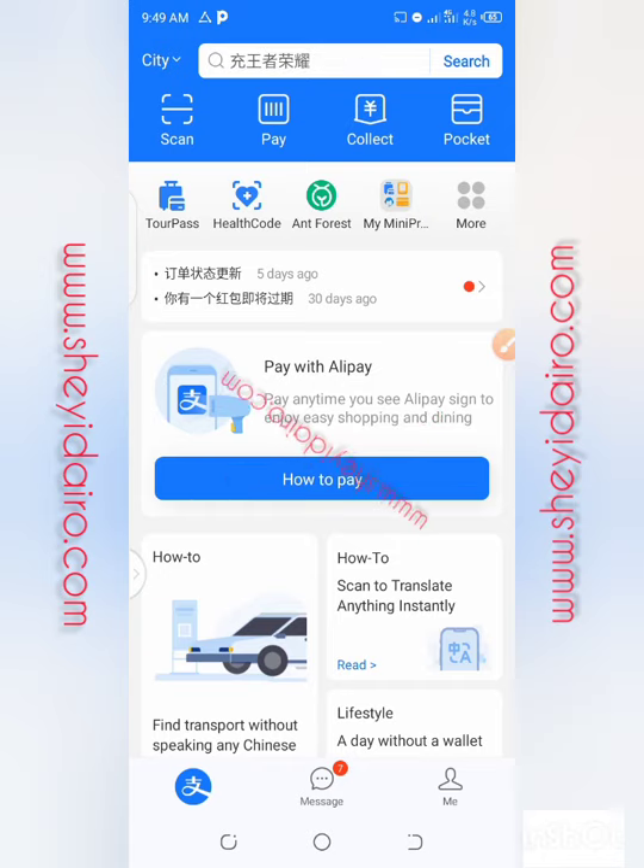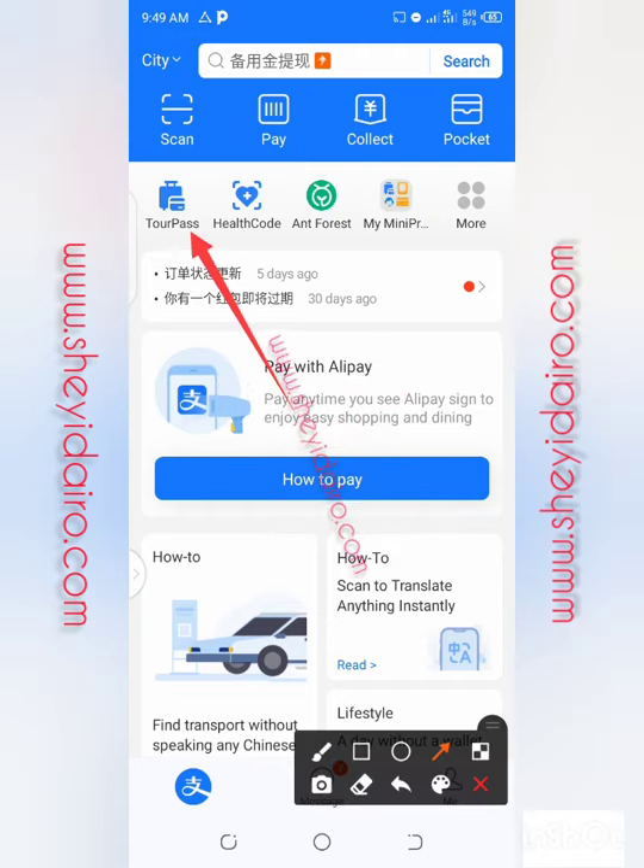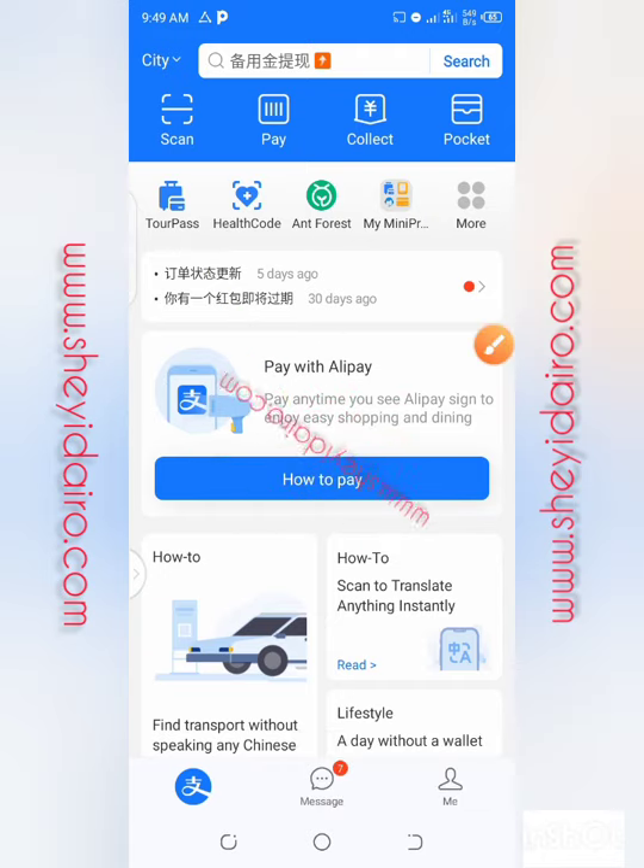For most of you that have been subscribing and sharing my videos, I really appreciate you — I love you. Now, you understand Alipay. I think I've explained Alipay. Now we are coming to Alipay TAPAS. I'll give you the brief introduction to Alipay, then to Alipay TAPAS now.